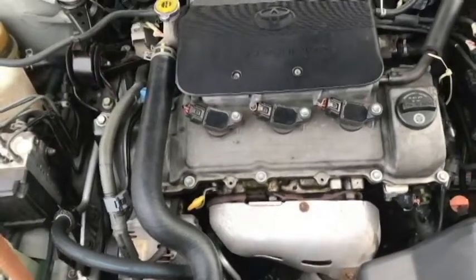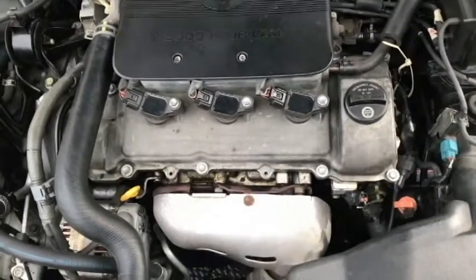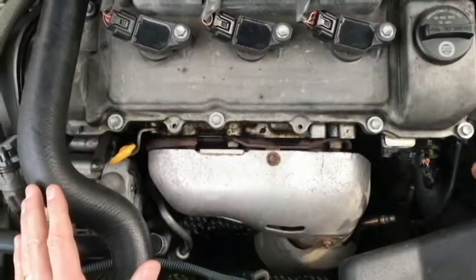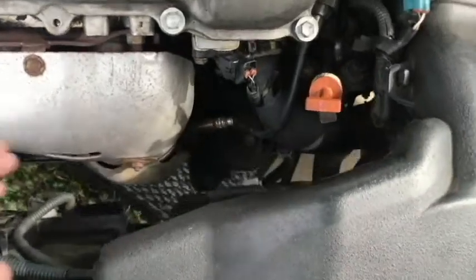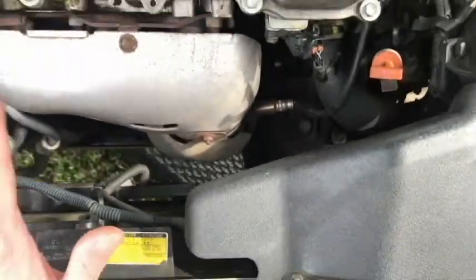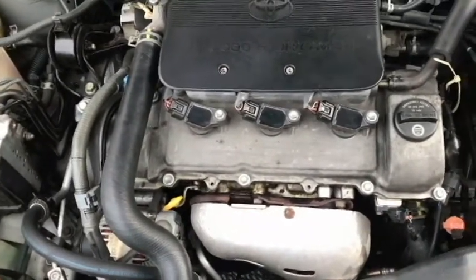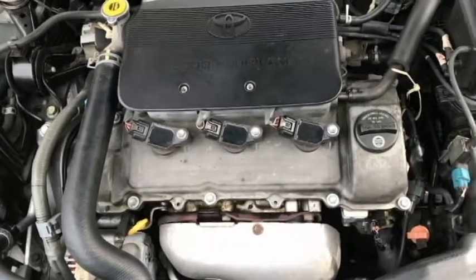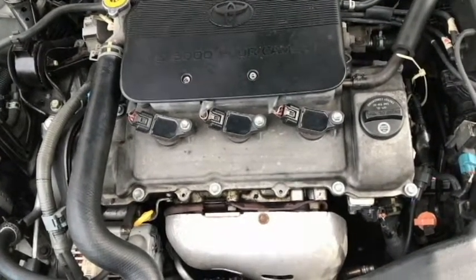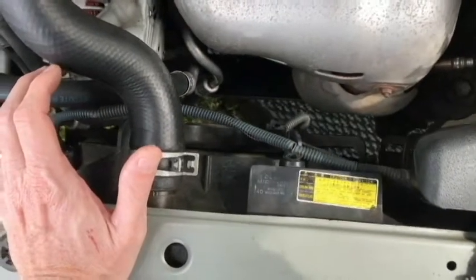This car overheated the other night. I let someone borrow the car and they sent me a text saying something's wrong with it, then attached a picture. Once I got on the scene, I brought some coolant — there was coolant on the driver's side down here. We let it cool down, added some coolant, and were finally able to get it home by driving, stopping, and letting it cool down about three times. During that whole time, the fans were not on at all, so it was pretty obvious something was wrong with the fans.